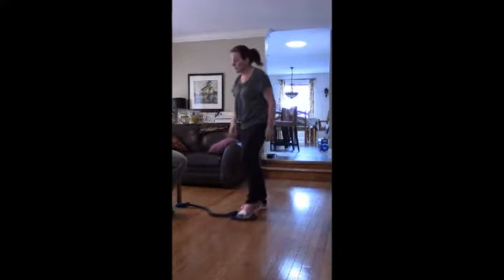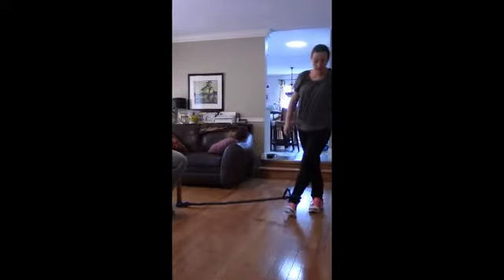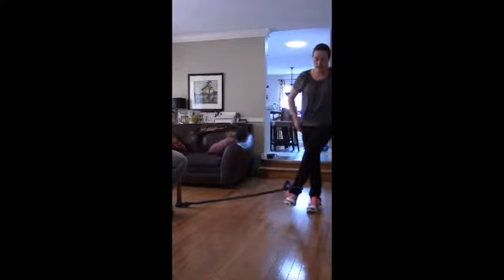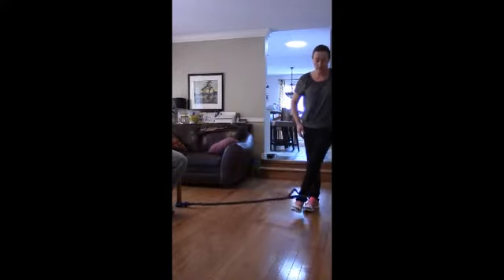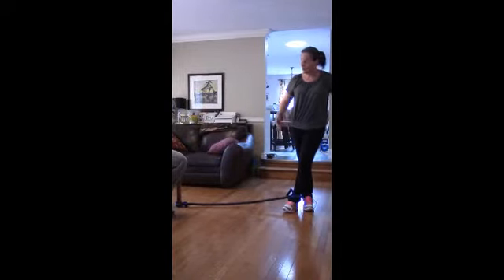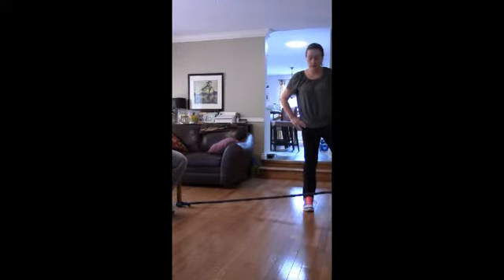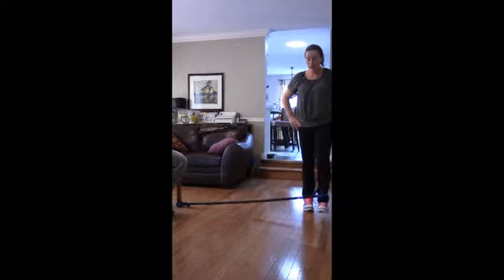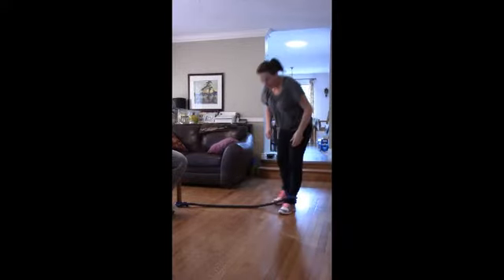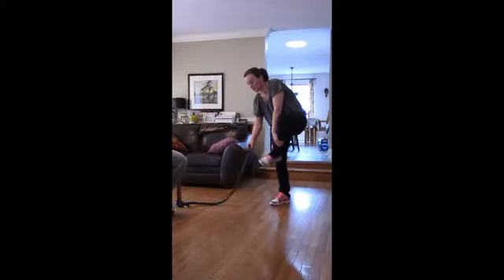We're going to do the gluteus medius. I'm going to start with my legs crossed, holding onto the wall for balance, and I'm going to pull it across. Hold for one, two, and back we go for four, three, two, one. So again, legs are crossed, pull it across, hold for one, two, then four, three, two, one. Frequency: three to five times a week, one to two sets, ten to fifteen repetitions.